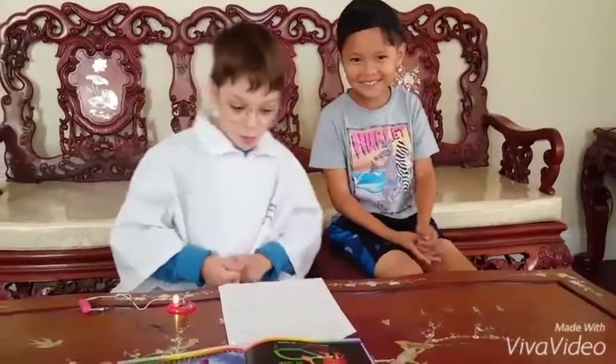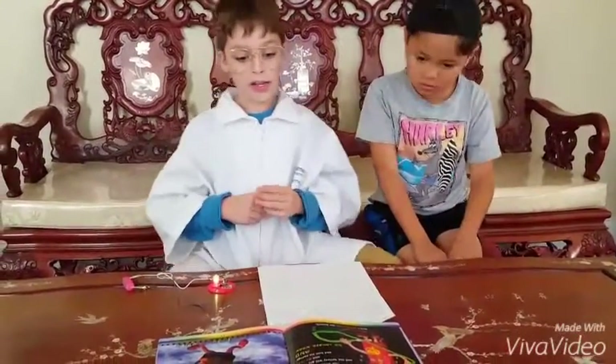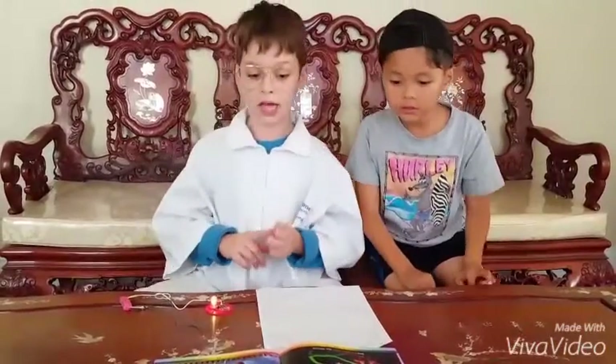Ok kids, before you do this little experiment at home, you need a quick warning. Make sure you do not clip one alligator clip to the other, or the wires will heat up, the battery will get hot and lose energy, and it will no longer work.